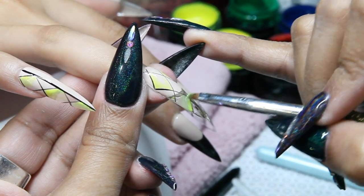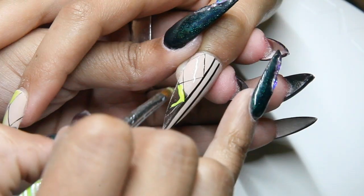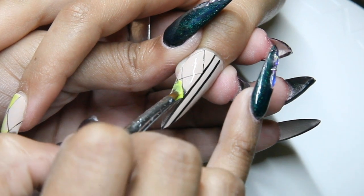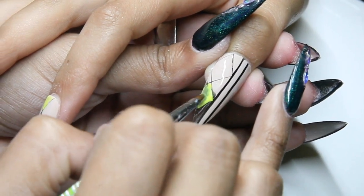Using black gel paint and a striping brush, create an argyle pattern. Then fill in some of the diamonds with neon yellow gel paint and use a dry flat brush to blend the yellow into clear.